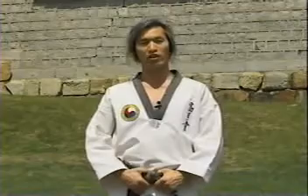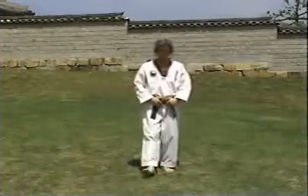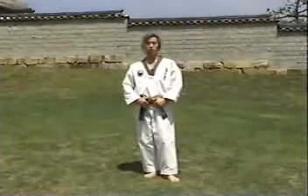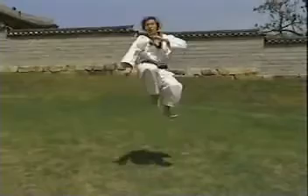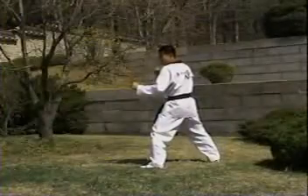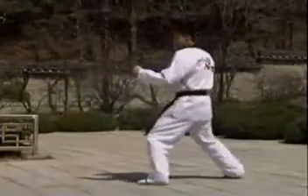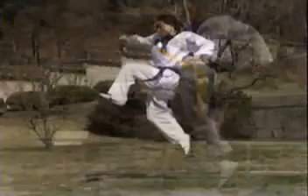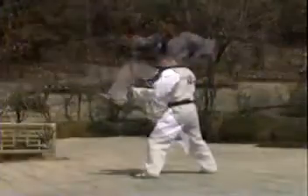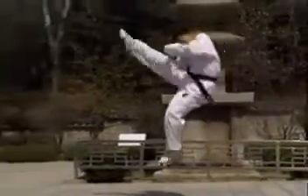이번 발차기는 기본적인 앞차기를 뛰어 높이 차는 뛰어 앞차기입니다. 꾸준한 연습이 필요합니다. 준비상태에서 앞을 향해 달려가 오른발로 땅을 박차고 왼발을 90도 이상 들어올리며 도약합니다. 왼발은 90도 이상 들려지도록 하고 시선은 전방 15도 위쪽을 보아야 합니다.